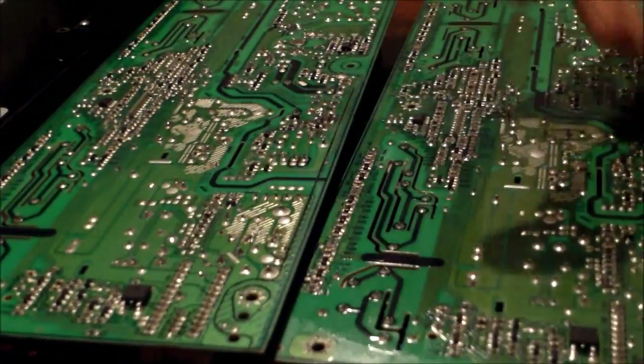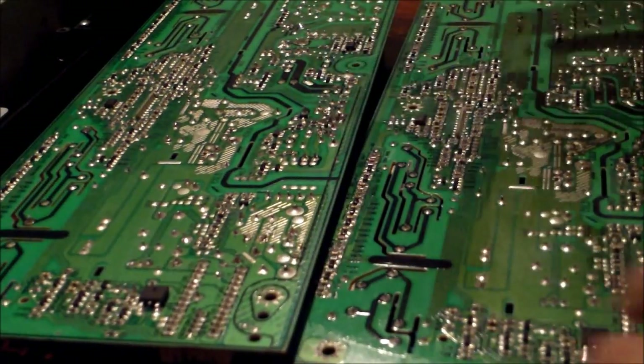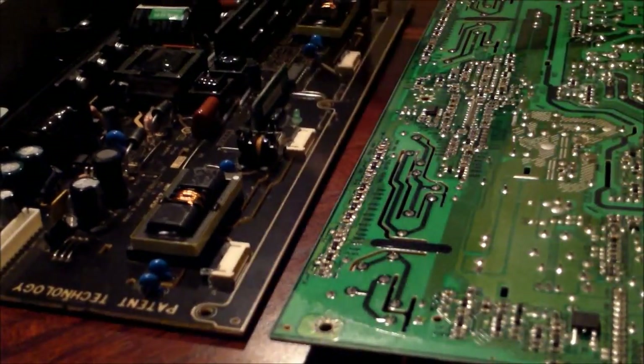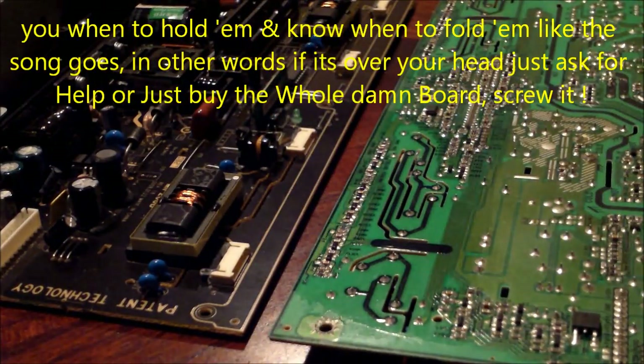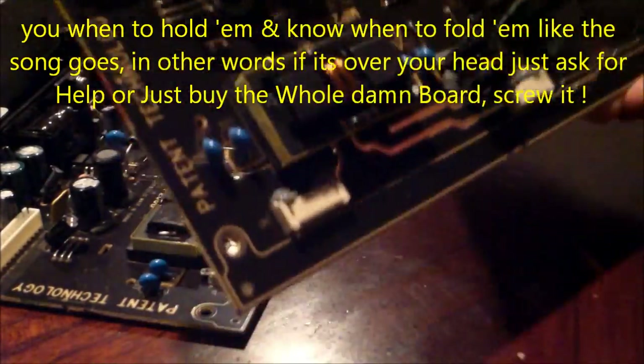This transistor I replaced, and for some reason it keeps blowing and blows these diodes out too. It's a pain. I was like, screw it — I just ordered the power supply for 30 bucks to be done with it. Going through all these parts, I might end up paying 30 dollars anyway in the long run. Sometimes it's easy to cut your losses and just order the board.